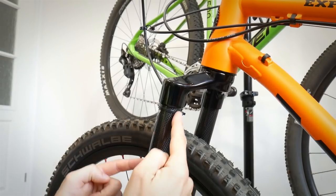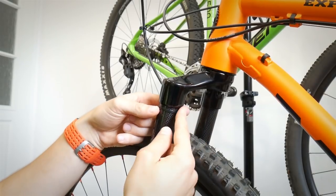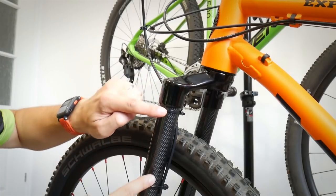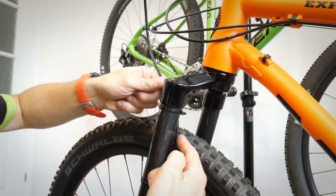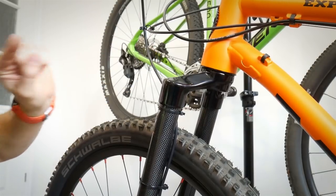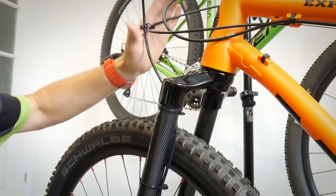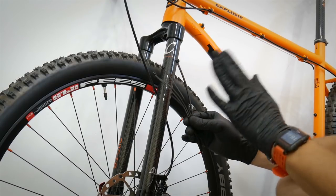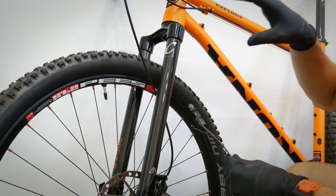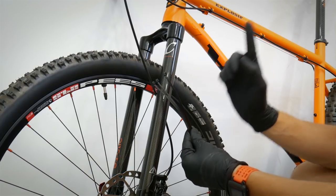Hack number one. This is one of the most obvious zip tie uses — you put them on the fork or frame to fasten the housing around it. But there is one super smart way to actually route your cables perfectly at the front of the bike.